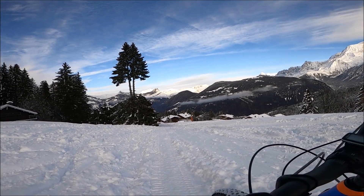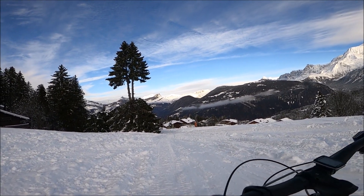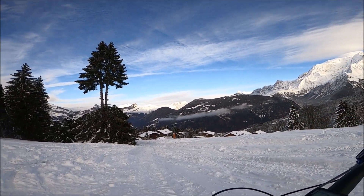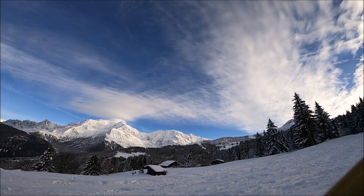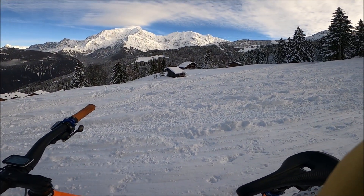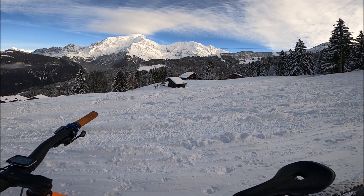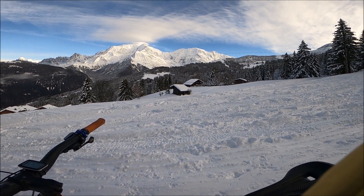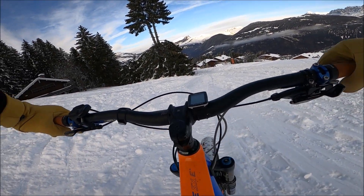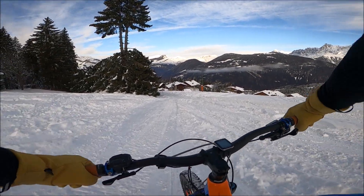Les skieurs, ils doivent vraiment se régaler. C'est là que je me dis, j'ai les boules de mes putains de problèmes de santé. Sportif comme je suis, je pourrais faire du super ski de rando. Et du coup, je ne peux pas. Ça, c'est dommage. Vous voyez le chalet là où il y a les barrières à côté du sapin. C'est un chalet que j'aimerais bien avoir. Vivre ici toute l'année. Le chemin est accessible et t'es sur les pistes de ski. C'est vraiment chouette comme truc.